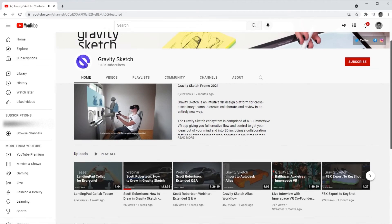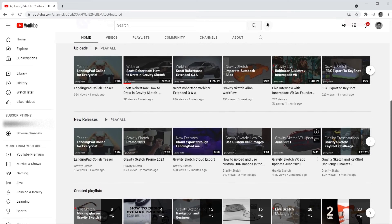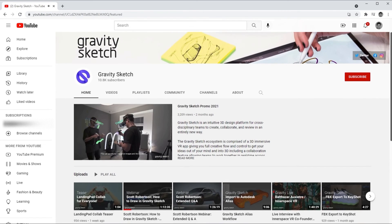For additional training and workflow content, you can subscribe to our YouTube channel, which covers even more in-depth workflows, training, tips, and all sorts of things like lives and interviews that cover every small and large aspect of Gravity Sketch. Thank you very much for watching and see you next time.